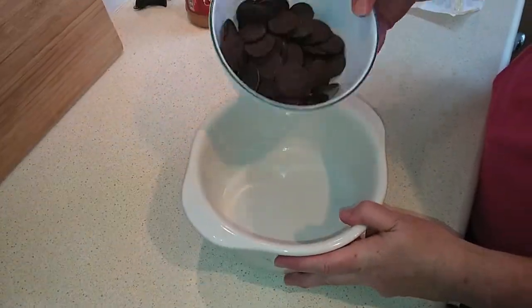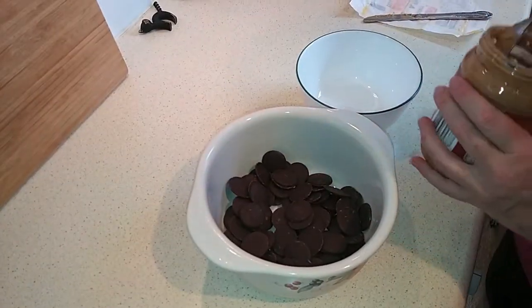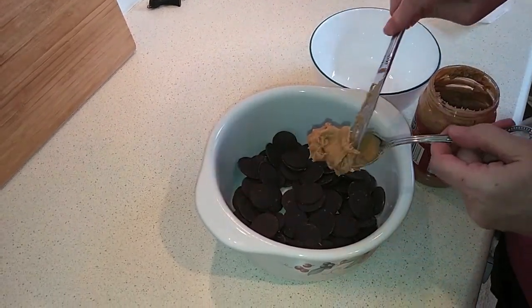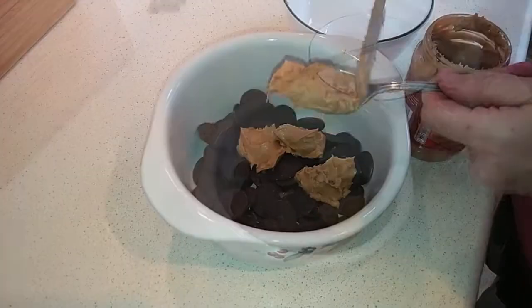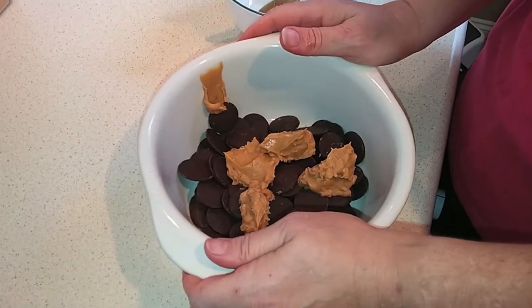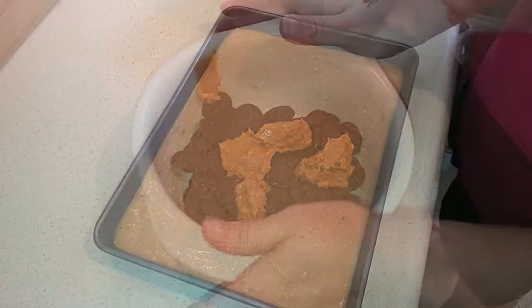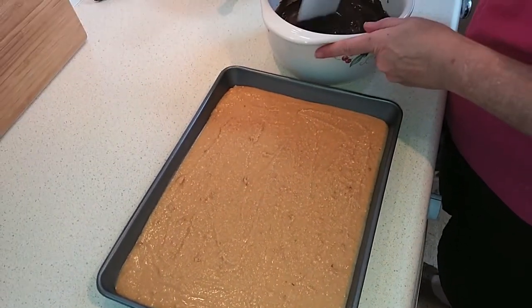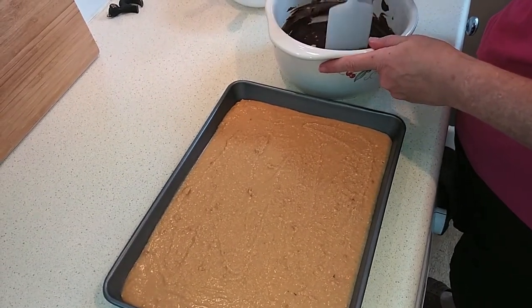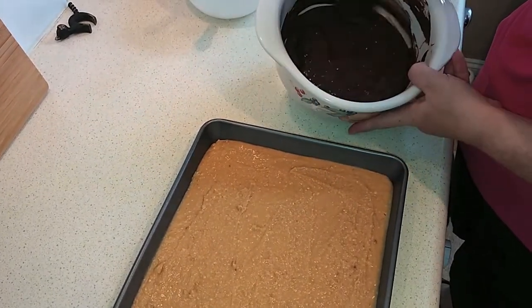The next step is to melt the chocolate together with about four tablespoons of peanut butter. You can use an actual measuring spoon — I'm just going to estimate. Microwave it at full power, stopping and stirring every 20 or 30 seconds. By all means use a pan on the stove if you'd rather. Because I used melts, they go a little quicker than chocolate chips — I only needed about 30 seconds, then another 15 seconds and it was all pretty well melted. Any little lumps you see are just nuts from the peanut butter.